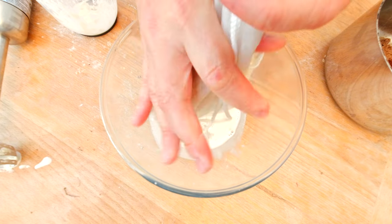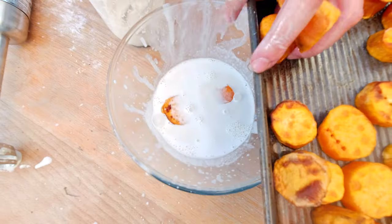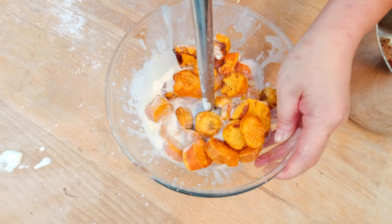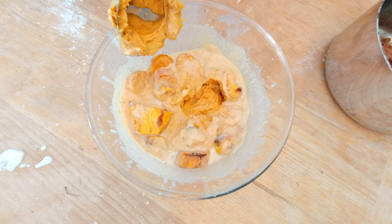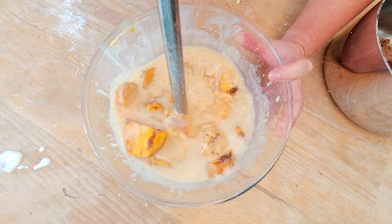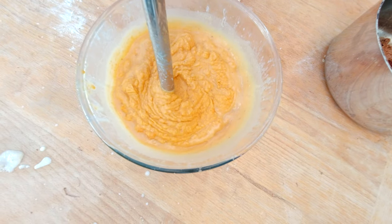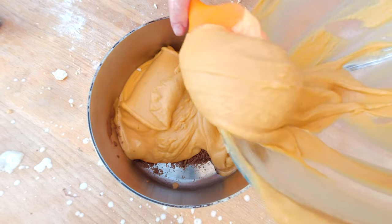I'll squeeze the nut milk bag to get the cashew cream — it's a little hot, so let it cool down to room temperature. In the meantime, I'm adding my roasted sweet potatoes to the cashew cream — about 600 grams. I'm blending this, but it's pretty thick, so I'll add about half a cup of water, then another half cup, until it becomes a smooth puree. Then I'll transfer it to a pot.